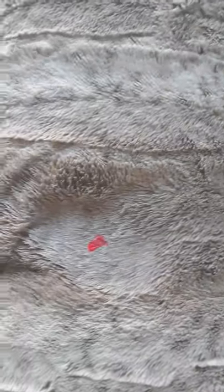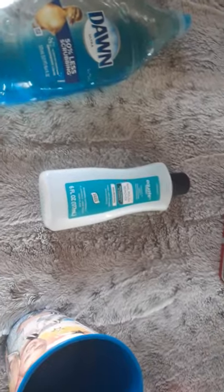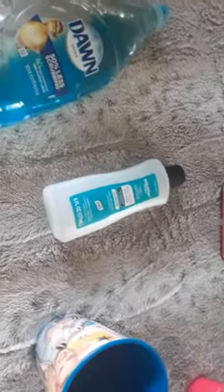Oh no, did you accidentally get nail polish on your carpet or blanket? Well, I know what to do. So first you'll need a cup with hot water in it, some soap — any kind, but I'm just using Dawn soap — and nail polish remover. And you'll need something to scrub with.